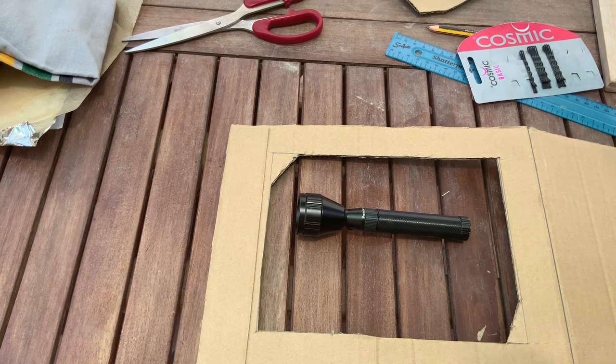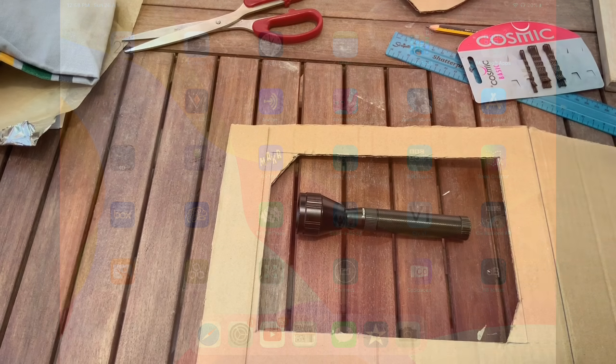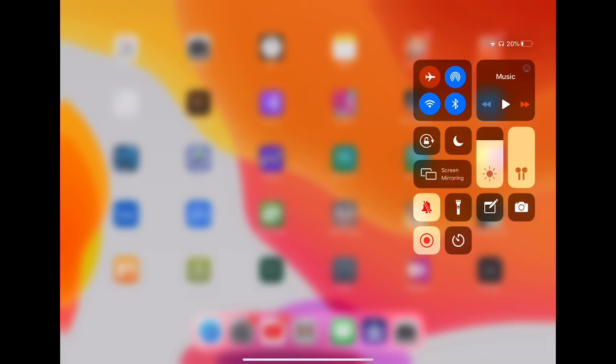Your iPad has a torch. To get the torch, swipe one finger from the top right-hand corner and press the button that looks like the torch. Then you can select from all the different levels: three, two, one, or off. Try and practice turning it on and off.